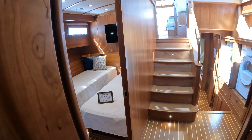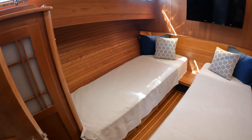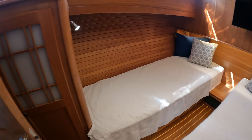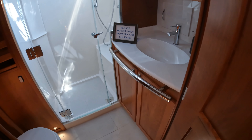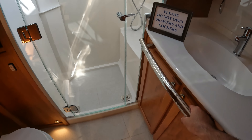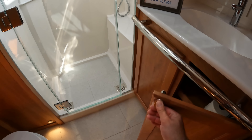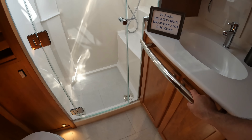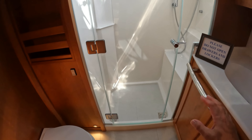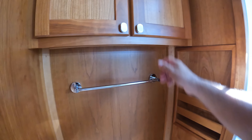Moving aft there's a twin cabin with the same lovely detail and a flat screen TV. It has its own dedicated head, and solid grab rails are fitted throughout — really good grab rails all around this boat so you feel very secure. The teak cabinetry continues beautifully throughout.